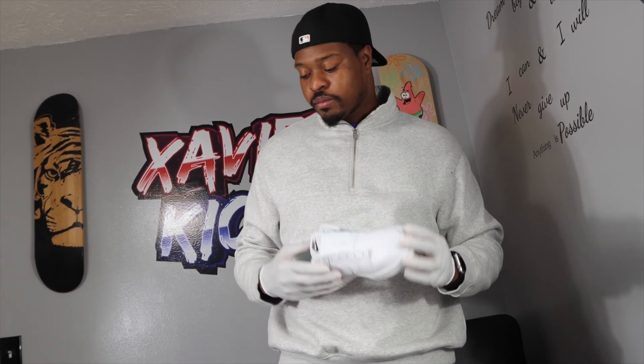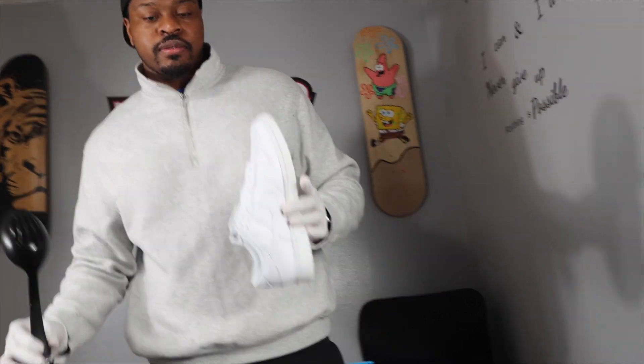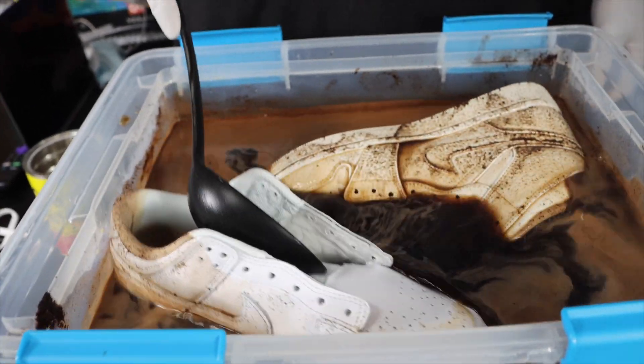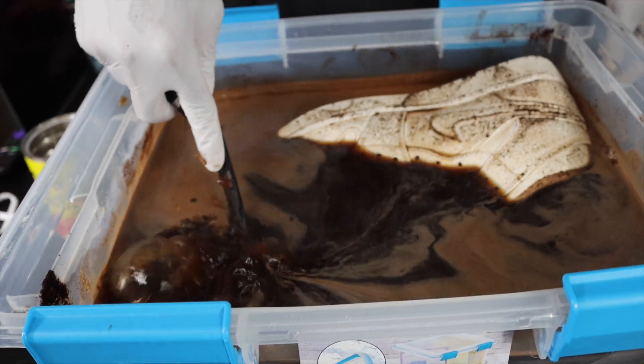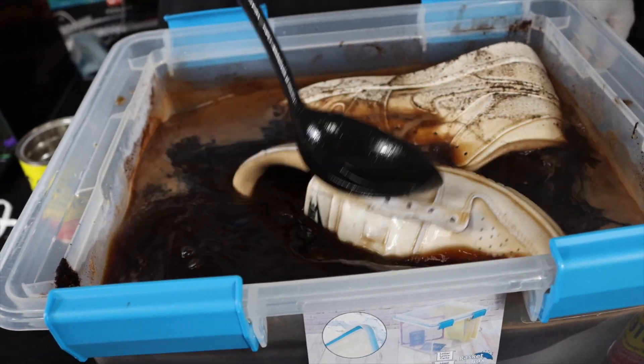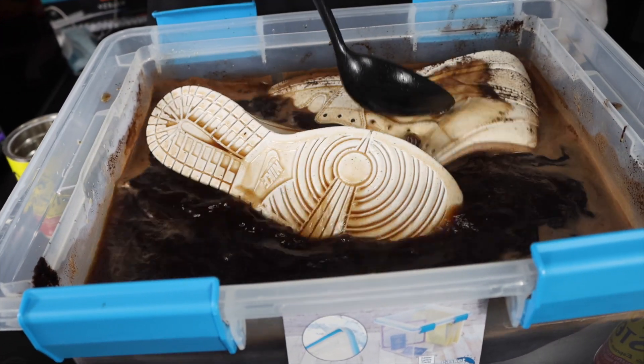Alright, now we got the Dunk — we're about to dip this Dunk in there. Ready? Oh, the Dunk is gonna be sweet! Yeah, the Dunk is gonna be sweet. These things gotta sit in here for some hours — that's the only way it works.